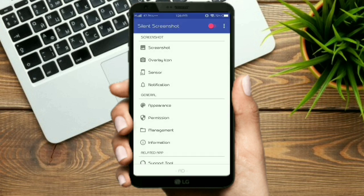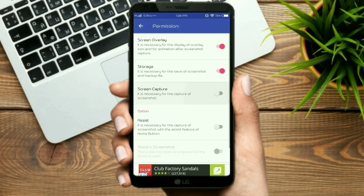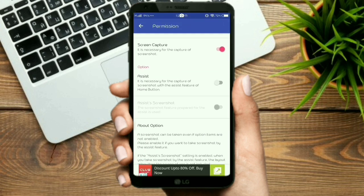Turn on the switch to start. Some permissions are required. Give access permissions. Skip the ad. From here, you can customize all access permissions.